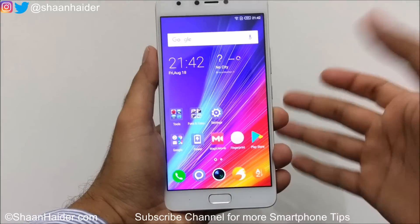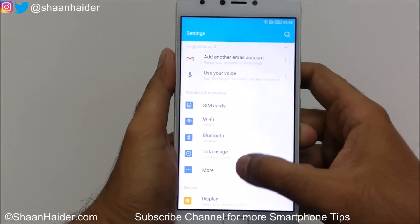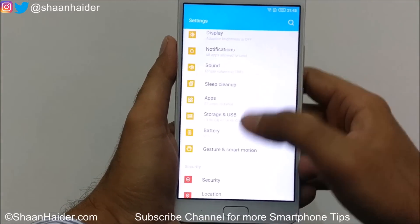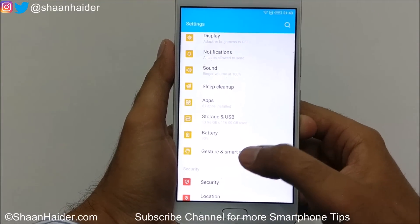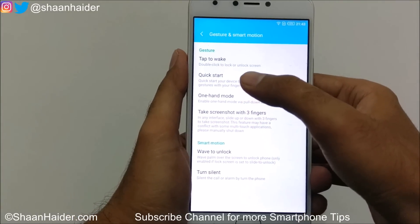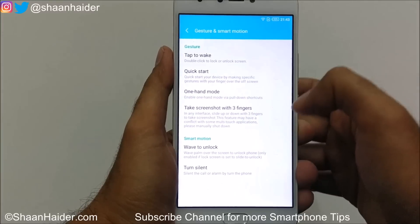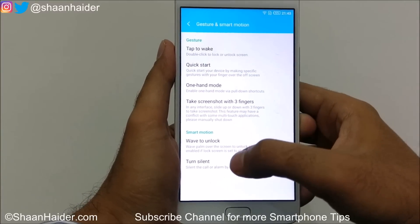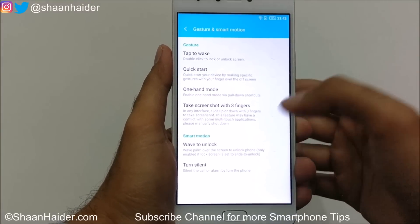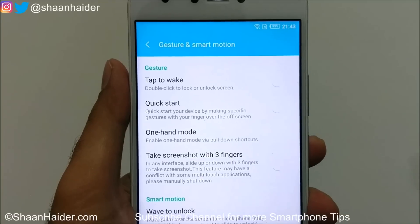First of all, you need to go to Settings and then scroll down and you will find an option called Gesture and Smart Motion. If you tap on it, you will find lots of options: tap to wake, quick start, one hand mode, take screenshot with three fingers, wave to unlock, and turn silent.